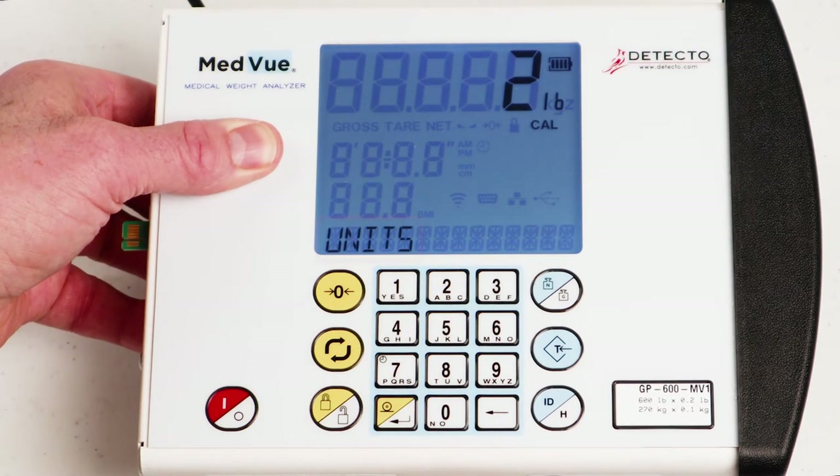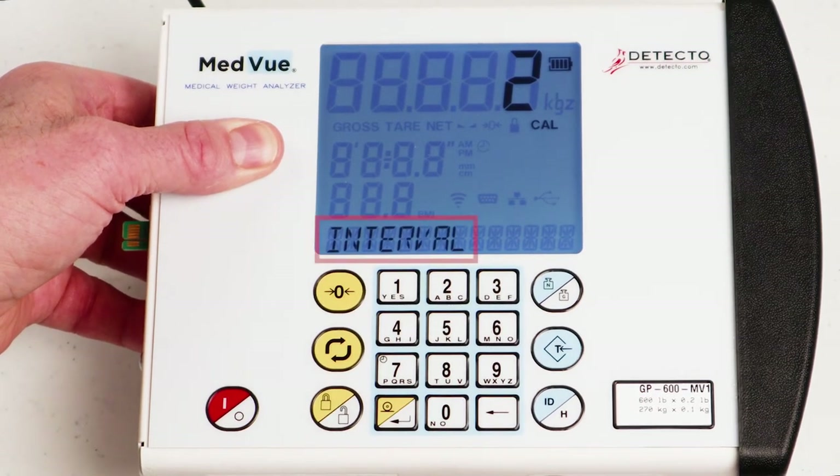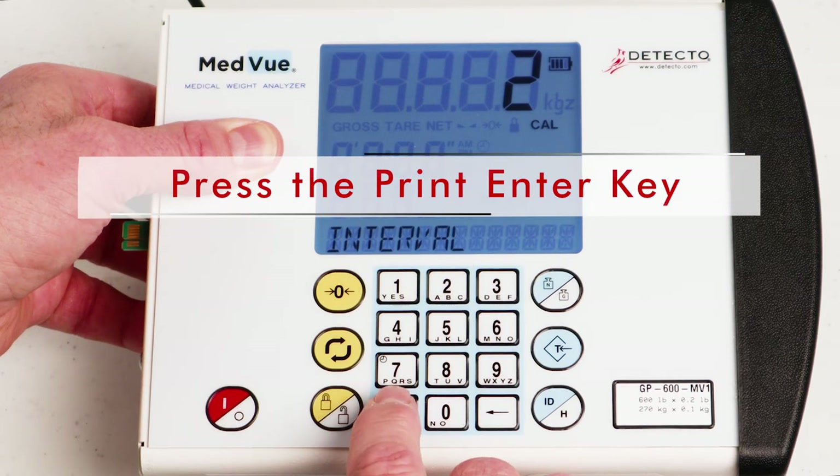With the display showing 'UNITS' and the current setting, press the Print Enter key if the current setting is correct. Otherwise, using the numeric keys, enter 1 to select weighing in pounds only, 2 to toggle between pounds and kilograms using the Units key, 3 to select weighing in kilograms only, or 4 to toggle between kilograms and pounds using the Units key, and press the Print Enter key. With the display showing 'INTERVAL' and the current setting, press the Print Enter key if correct. Otherwise, enter the interval from the label or serial number tag — it will be 1, 2, or 5 — and press the Print Enter key.